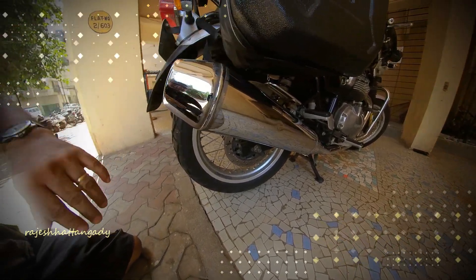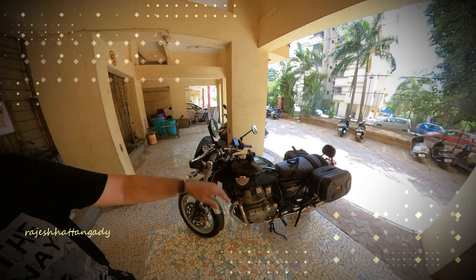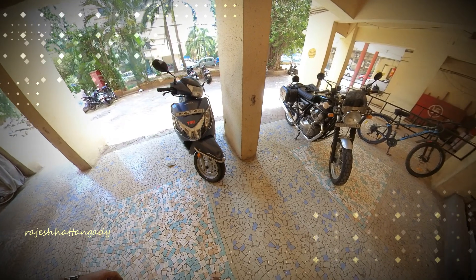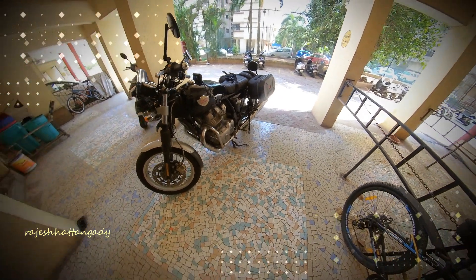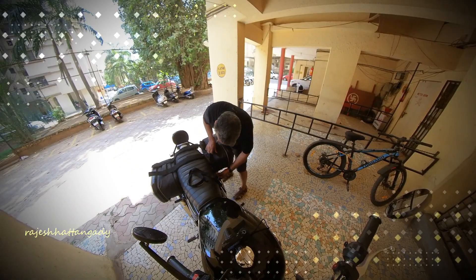You might be wondering that the two bags look too small for a capacity of 56 liters, but they do extend by another six inches each. I'll demonstrate that shortly — here I am opening the bag further and extending it.